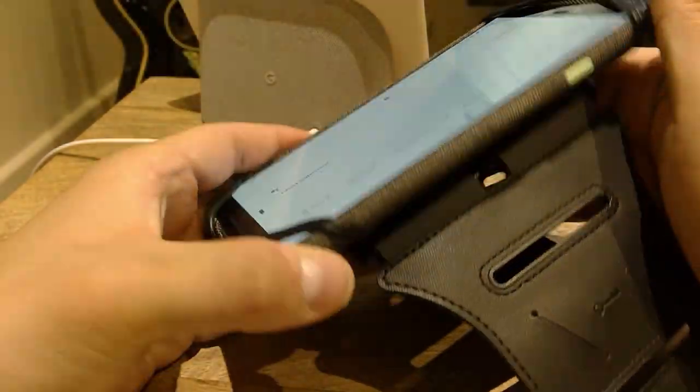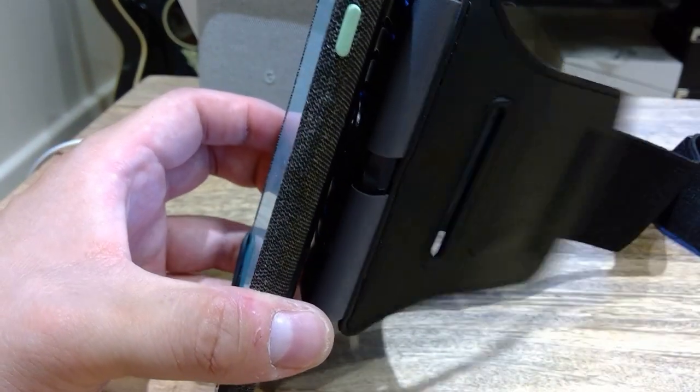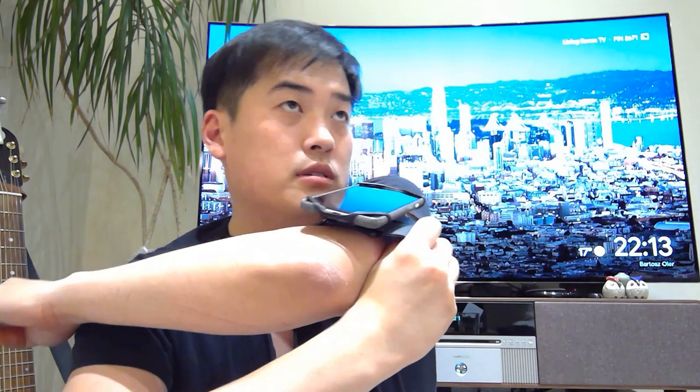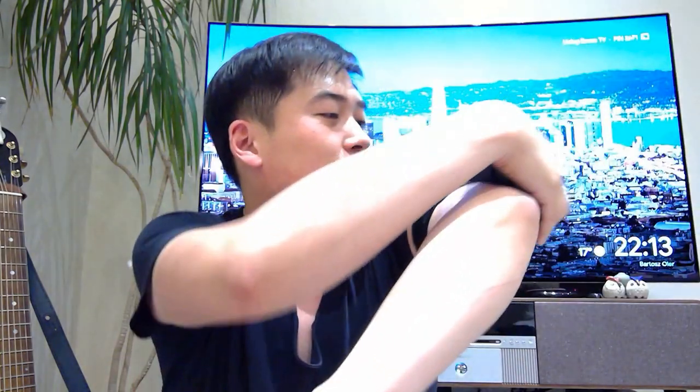I'm going to try it on my arm now. Okay, getting the hang of it — there we go, we're in. This feels secure. If I want to rotate it, that's actually really nice. I might look a bit silly running like this, but you've got the option to rotate it to whatever position suits you.